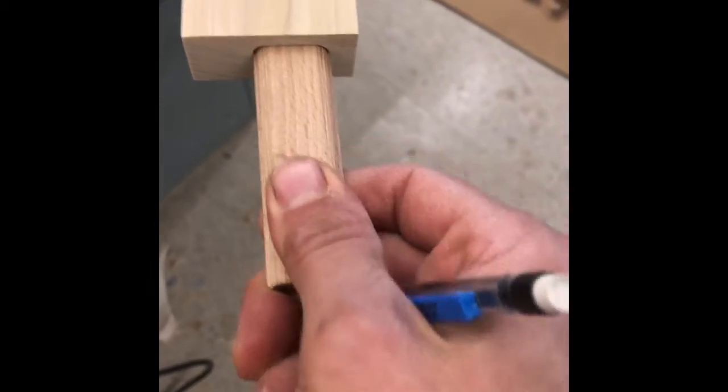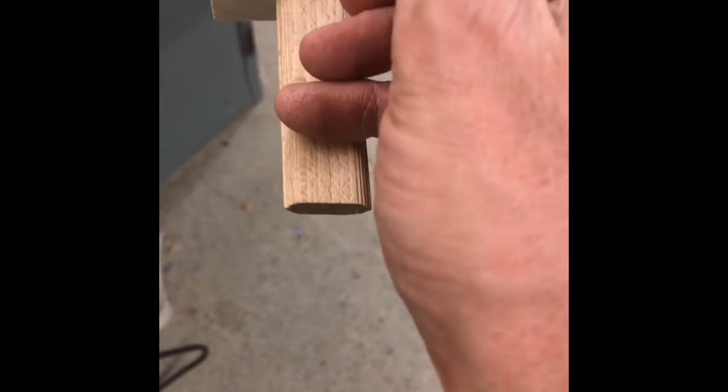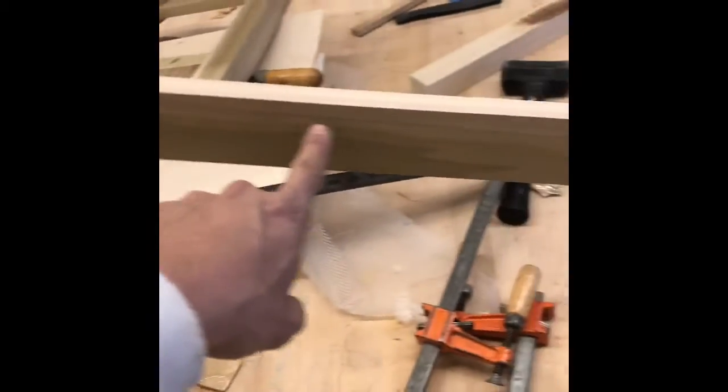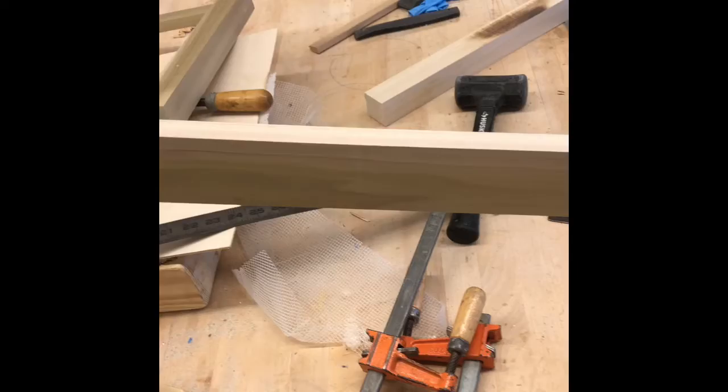Put that loose tenon in there all the way, mark it, take that measurement, double it, cut it, get four of those, and then we'll do a dry fit. We also need to put some pocket holes in the back side of this so that we can screw up from the back side and screw that top on.